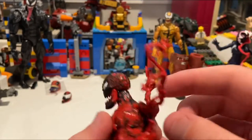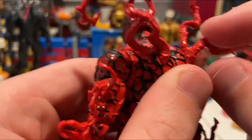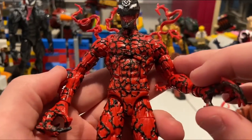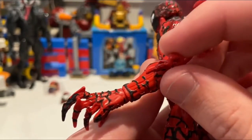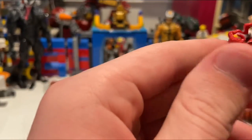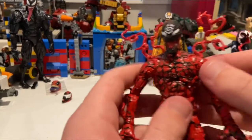Coming out of the back you get these little red tentacles sculpted in. They could have added a little black to them, but all the detail elsewhere draws attention away from that. He also has little tentacles coming out of his arms and more on his legs. They did a really good job with all the sculpting and painting on this figure.